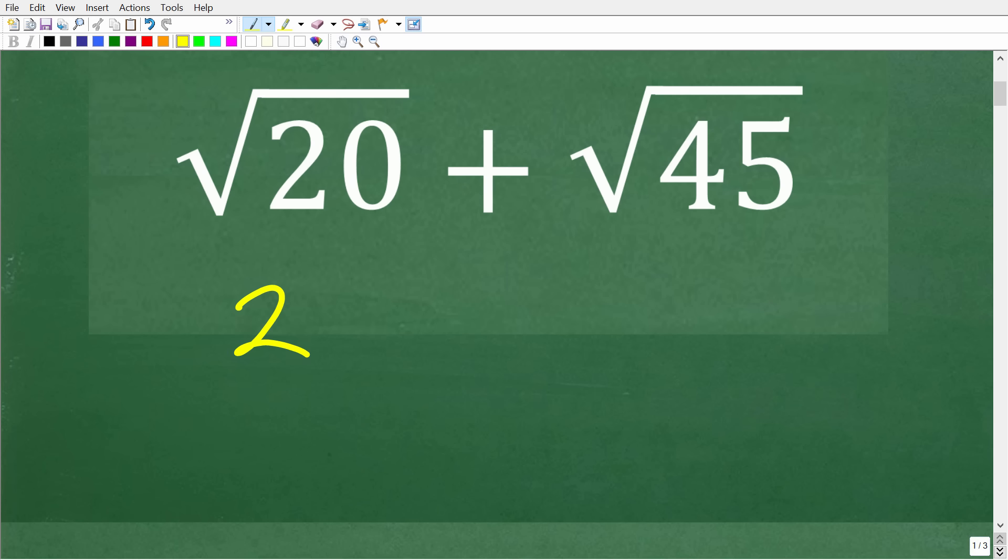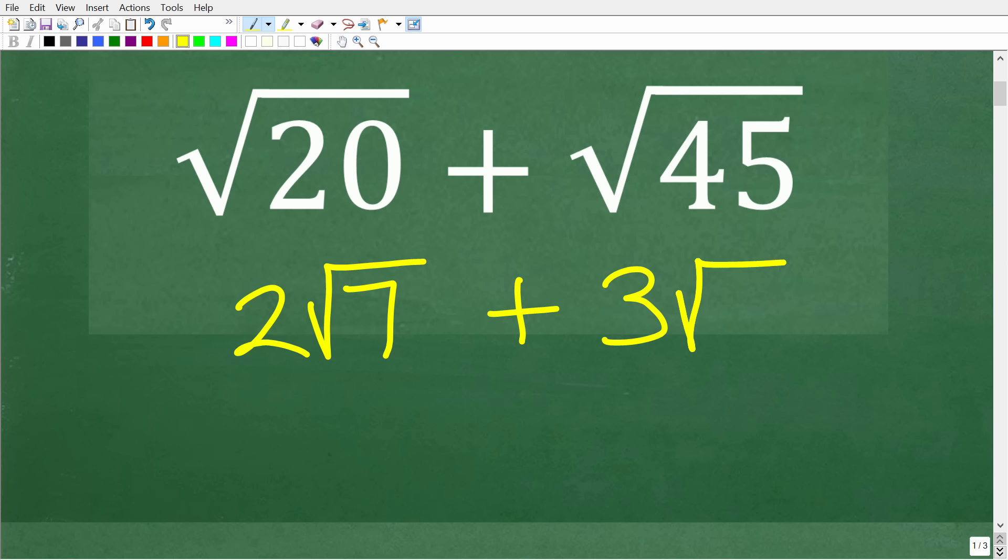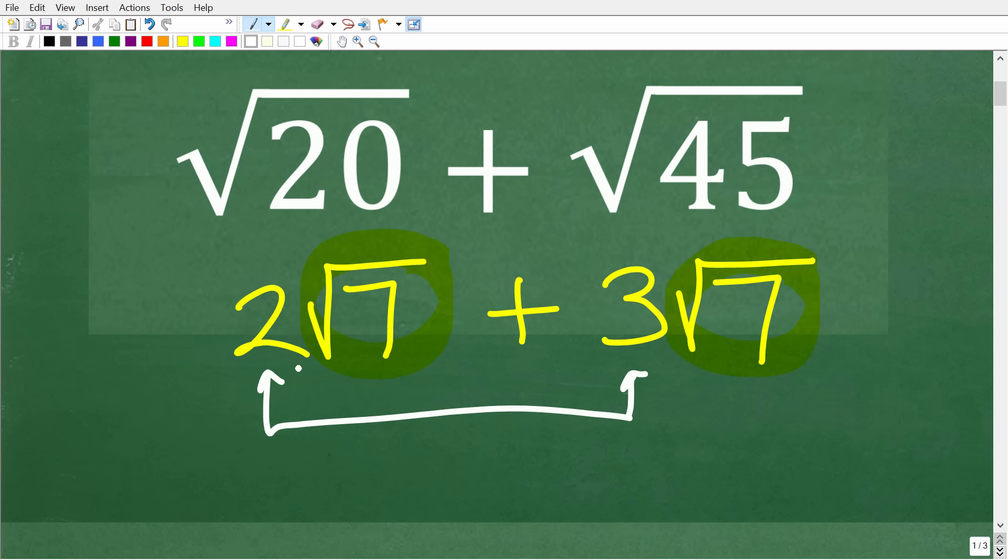Let me give you a simple example: two times the square root of seven plus three times the square root of seven. The main idea is that you can add two or more square roots if you have the exact same square root. Here we have two square roots of seven and three square roots of seven, so we add the numbers in front: the sum is five square root of seven.